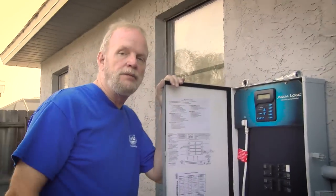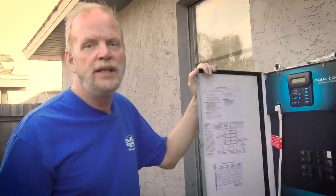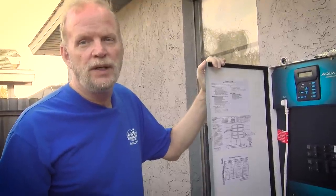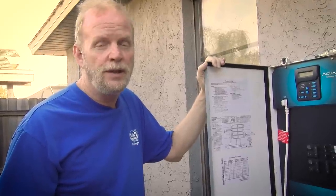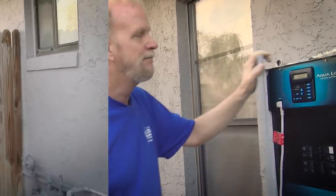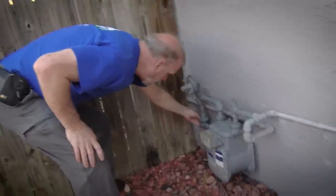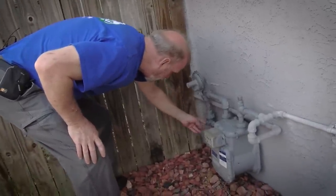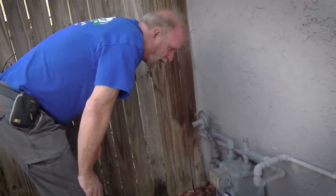I highly recommend, if you've never owned a pool before, that you get with a local pool service company — maybe hire them for a few months so you can learn how your pool works. There's a lot of different pools and operating systems. Here we have the gas meter. This is the main shutoff right here — whenever it's turned down where the two holes line up, it's shut off. Everything looks good.